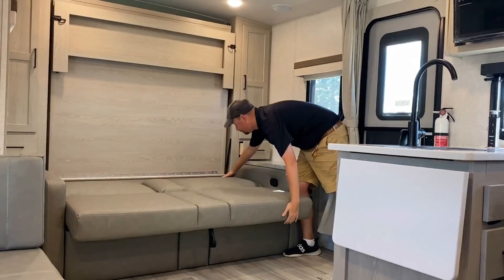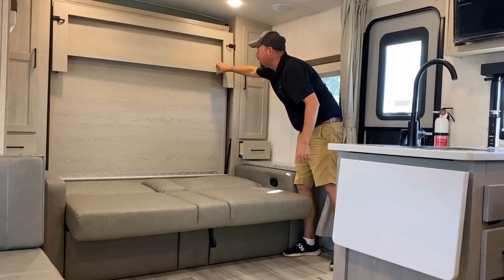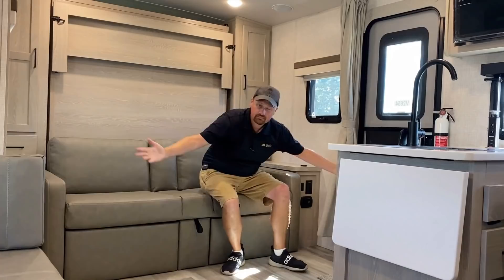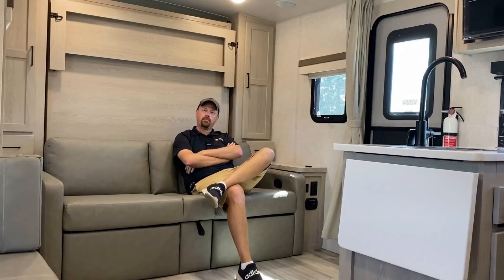Just so you can see how simple and easy this all is, I'm going to put it up and down one more time. You pull that, it drops down, unlatch these, pull that down — there you go, you're sleeping. You wake up, and just like that, one camper has two floor plans. It's a front walk-around bed, it's a front living room. This gives us the seating and the space of a super slide without the length, the weight, and the cost of a super slide.